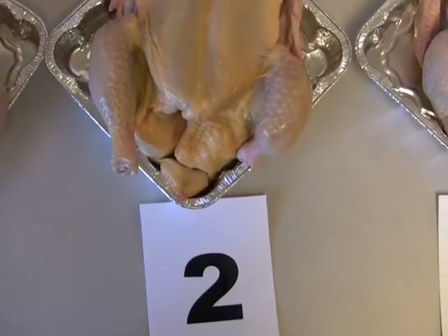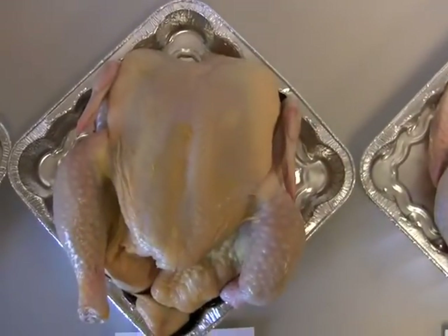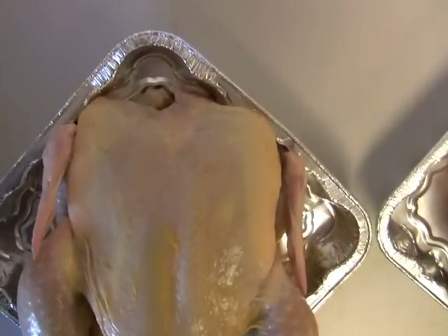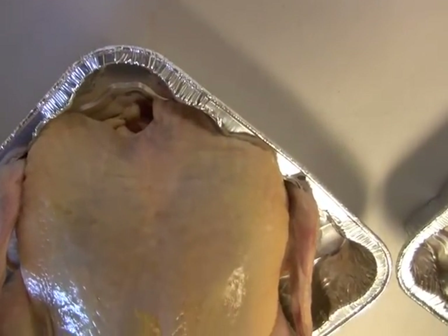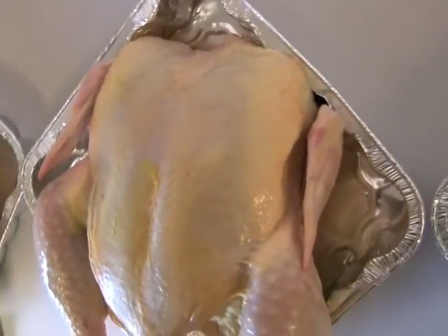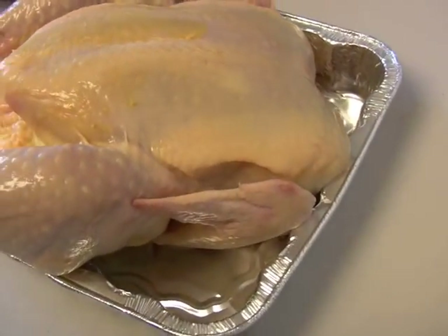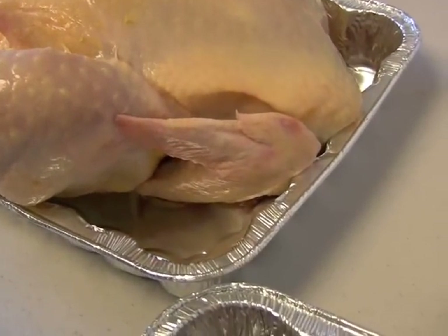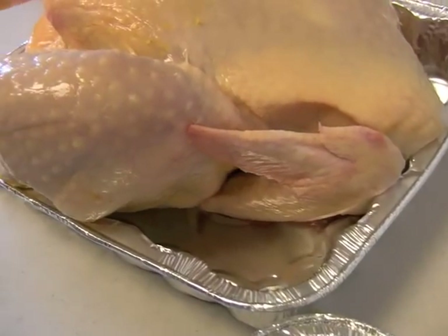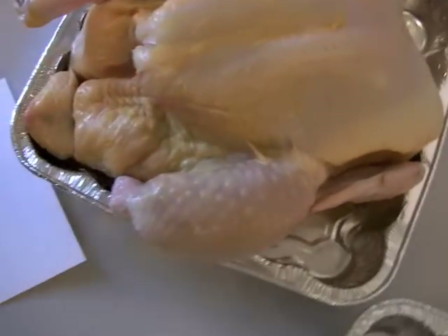Looking at chicken number 2, we do a visual inspection on this one as well. Carefully examining the skin, looking for broken bones, protruding bones, missing wings, missing other parts, missing meat, tail cuts, and so forth. We notice that there are no missing wings or any disjointed parts.